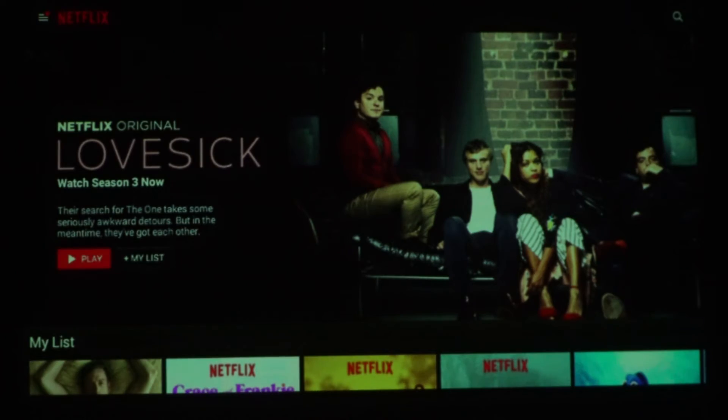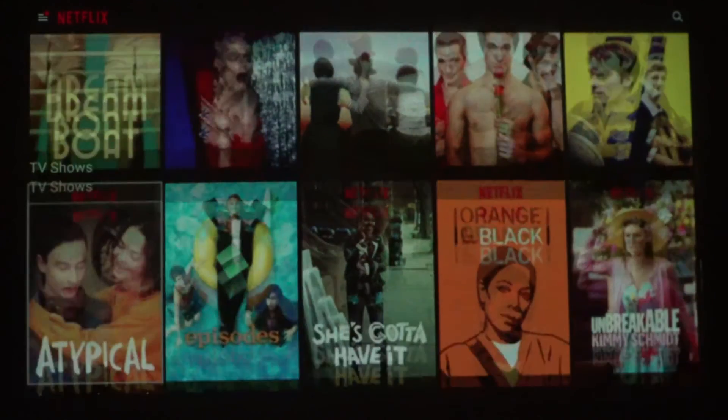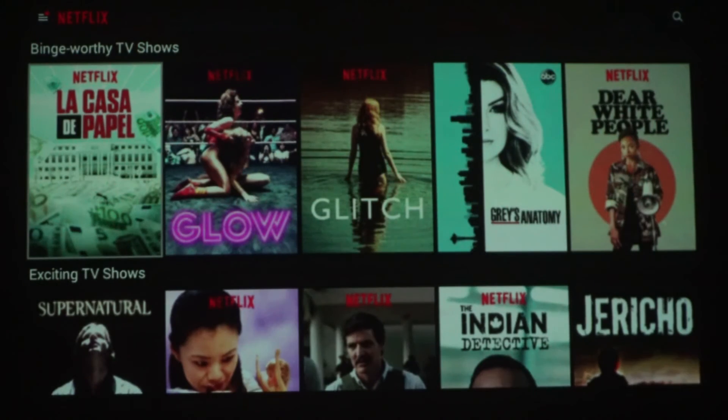Streaming apps like YouTube and Netflix also worked pretty well. The color depth and contrast are better than I expected, and the images were sharp and clear.